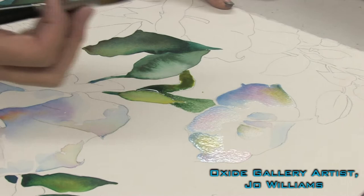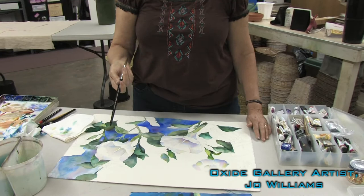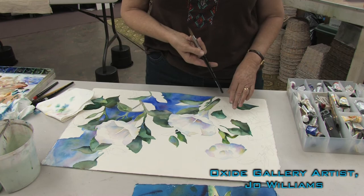That demonstrates everything that's in the painting: flowers, leaves, with the exception of some background shapes.